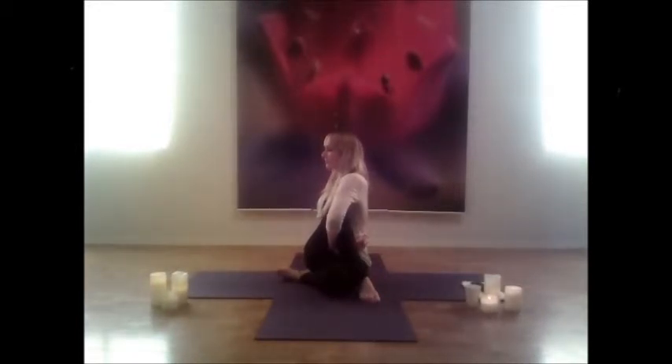Twist over to the right side, breathing as you go. Feel free to interlock those fingers on the right side. Keep focusing on that breath — do not let your breath stop when you're stagnant in a pose like this. Keep inhaling and exhaling, then twist back to center and hug that knee into your chest.